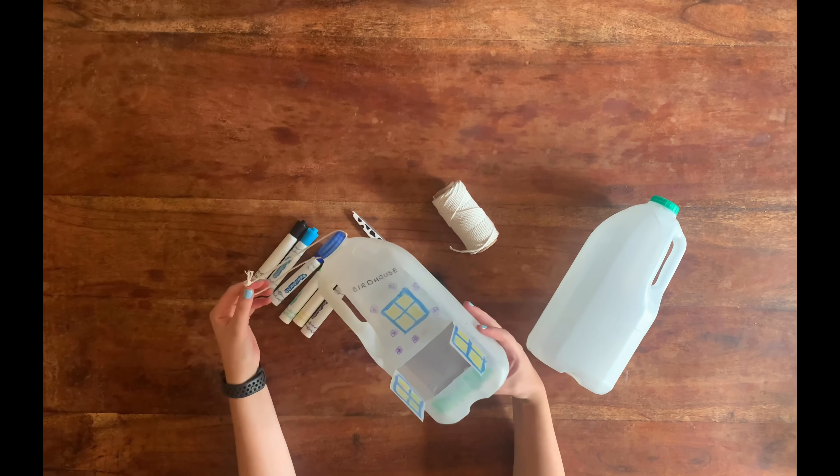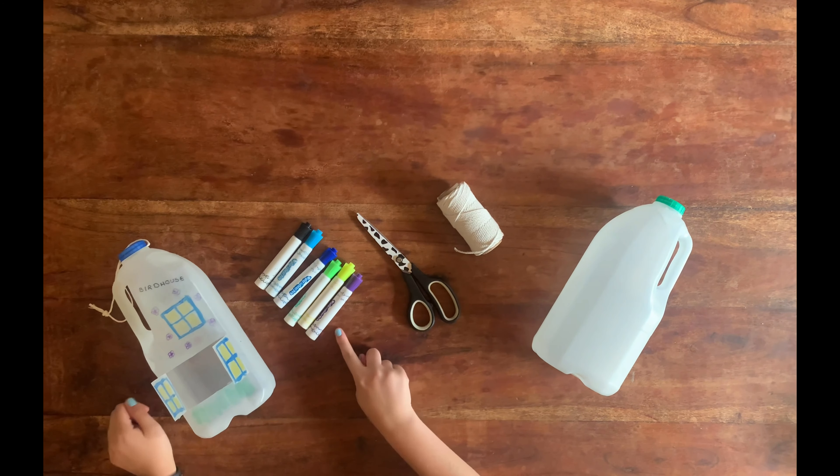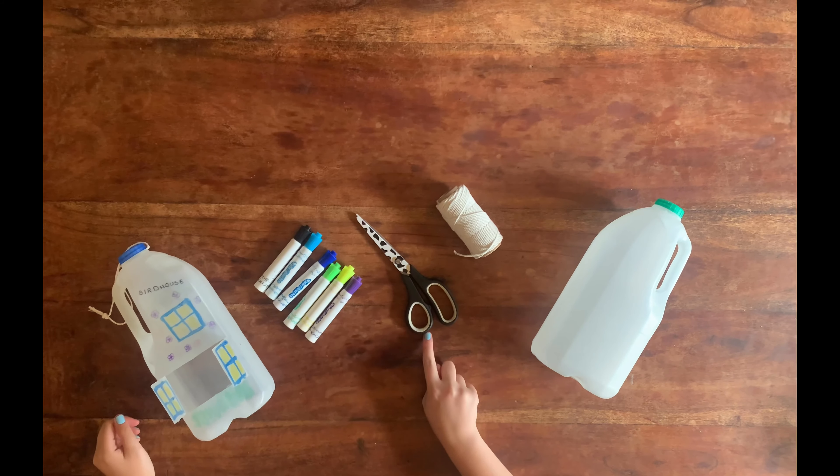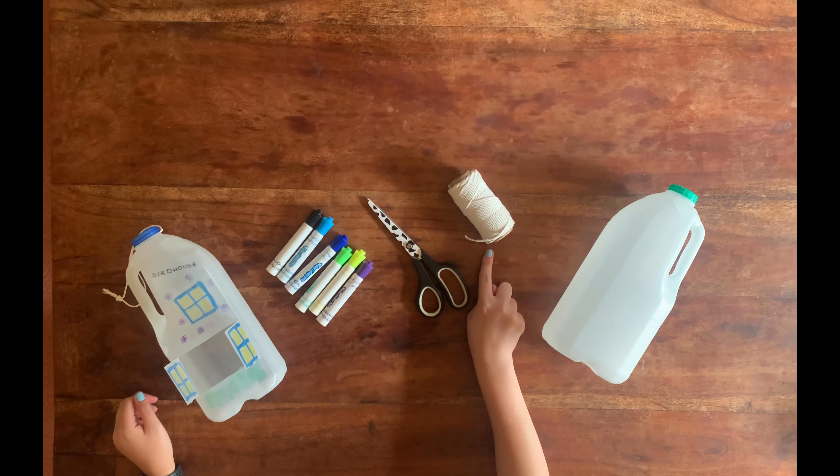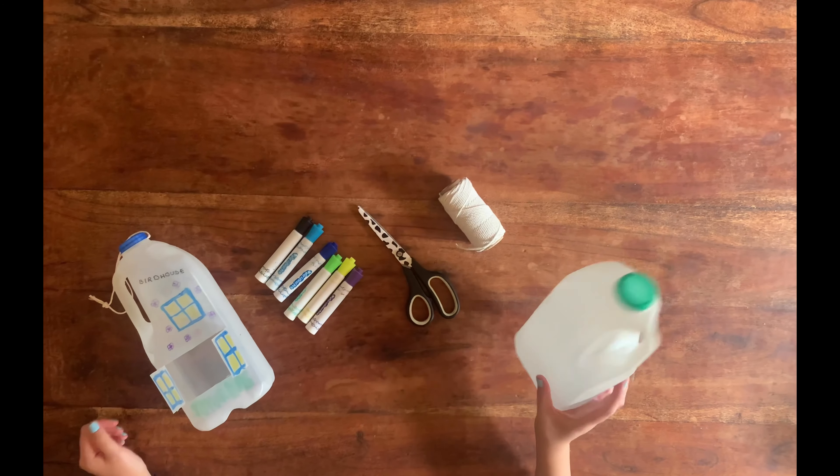For this upcycling craft, we're going to make a birdhouse out of a milk bottle. You will need felt tip colouring pens, scissors, string, and an empty clean plastic milk bottle.